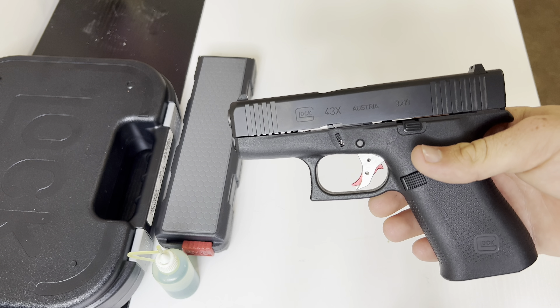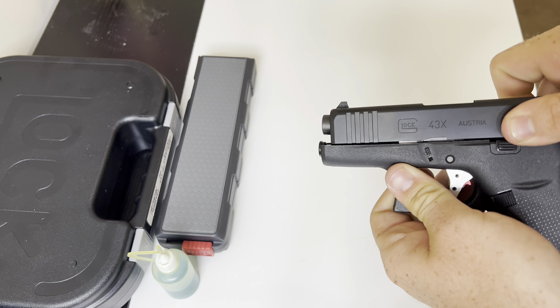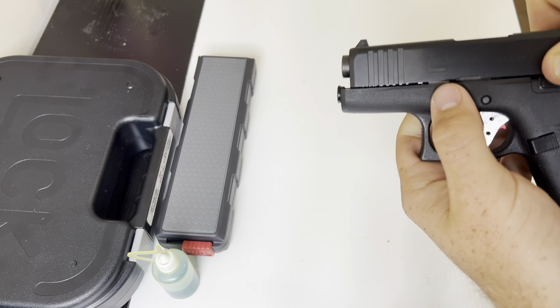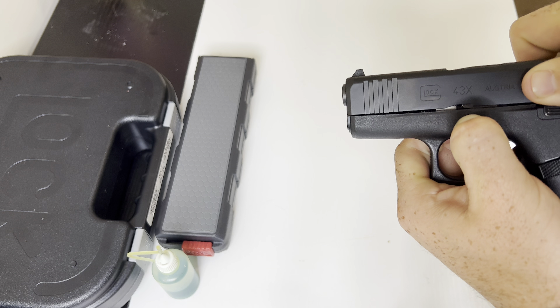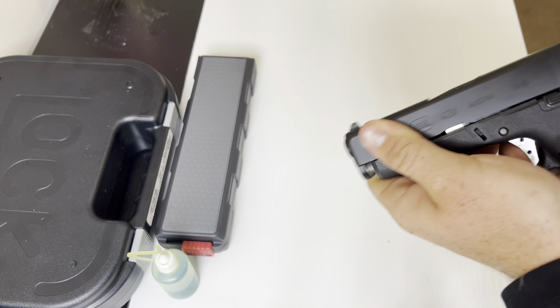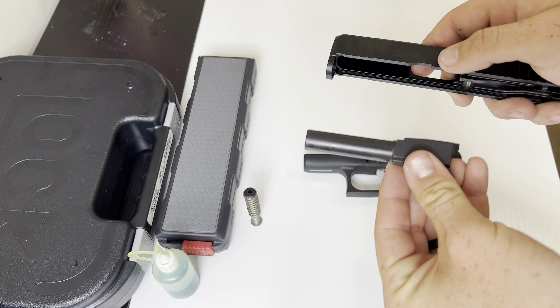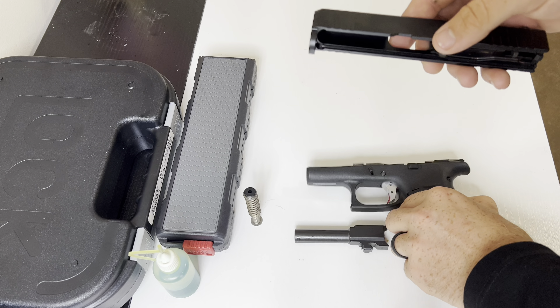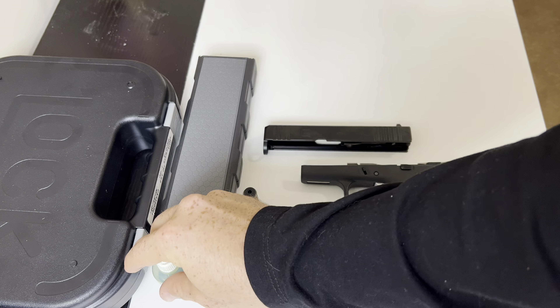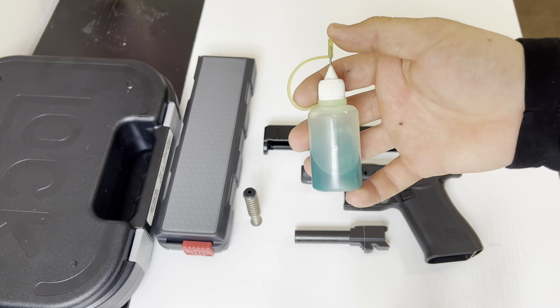So first, we're going to disassemble the Glock 43X, and this is pretty similar with all Glocks. You're going to pull back just a little bit, going to pull these two tabs down — you have one on each side — pull those down, and then slide it forward. Pull the trigger, and there you go. That is getting the slide off, and then we're going to take the spring out and the barrel out. That is a fully disassembled Glock 43X.